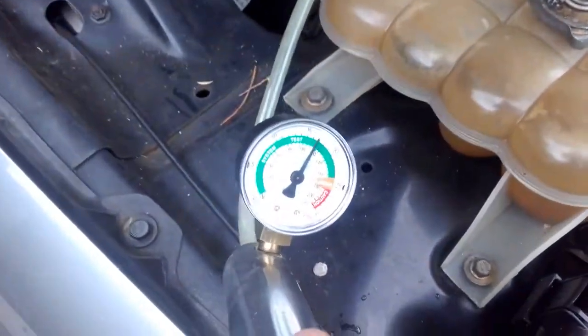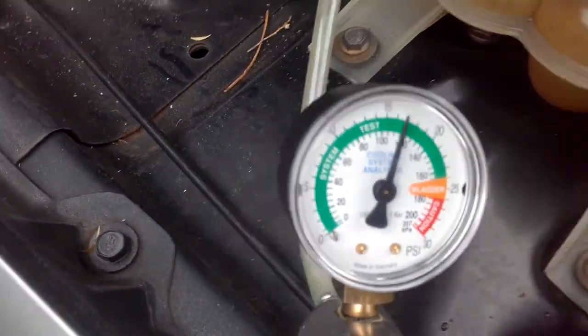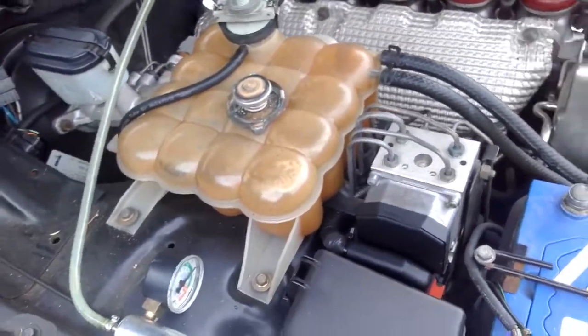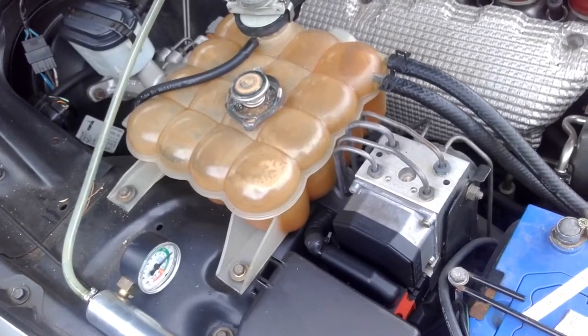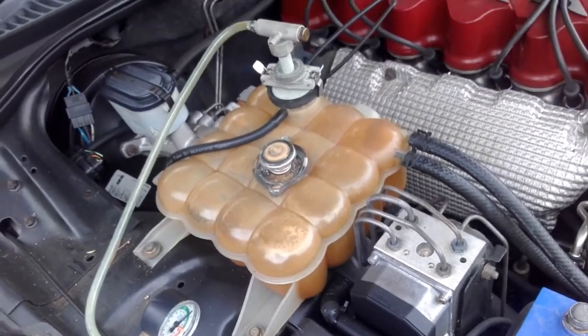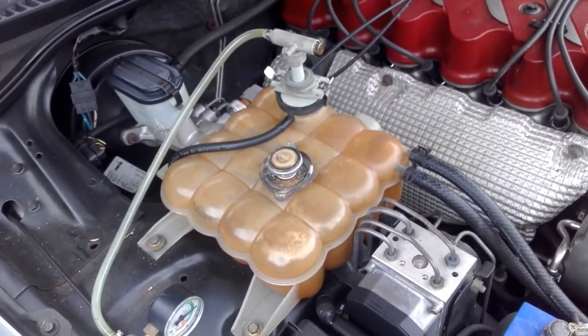It's been a couple of minutes. Let's have a look at the pressure reading. We've lost probably about a quarter — it's not a big loss, but it could be a very small crack. The current engine temperature is around 55 degrees. Normally you wouldn't want to put one of these testers on a hot motor because it'll damage the rubber. Let's go start the car and see what happens.